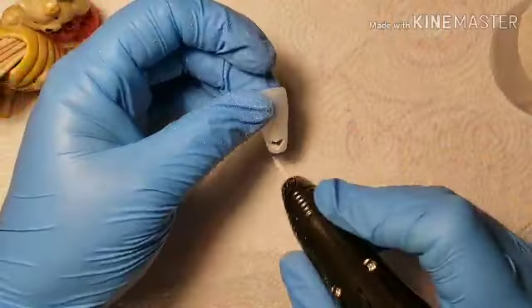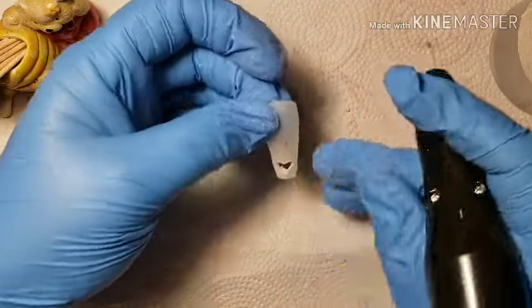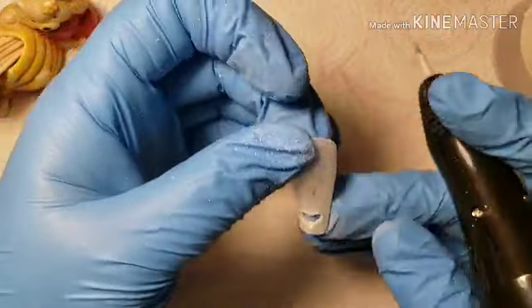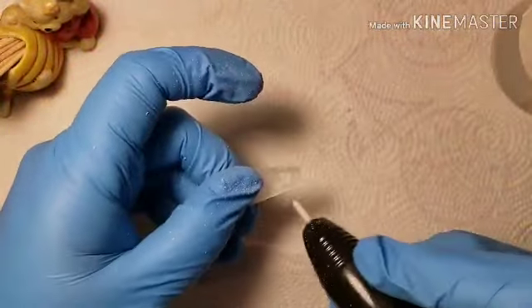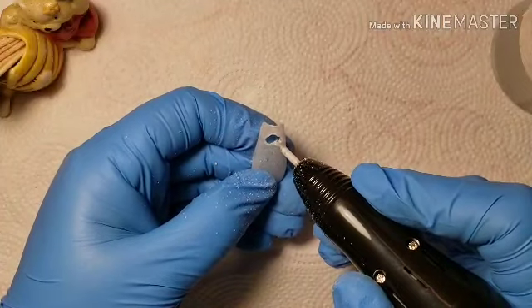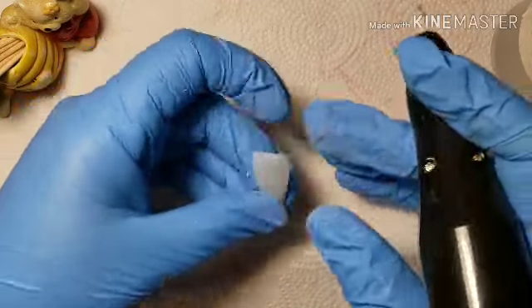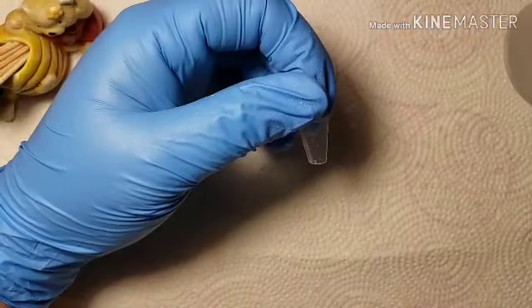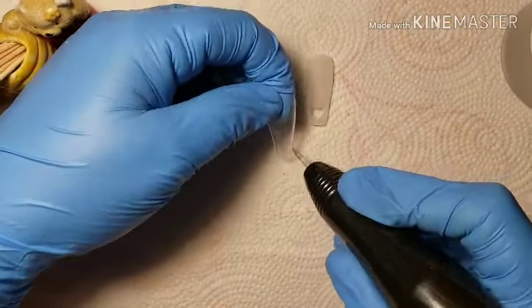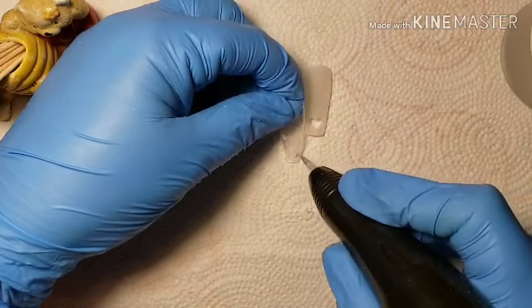I probably should have zoomed in closer while doing this, but I've never filmed with the e-file before, so bear with me. The big mistake I made on this one was trying to score the plastic underneath and ending up scraping off more poly gel on top, then having to go back to fix that mistake — it snowballed from there. It was a first attempt and it was fun. Now going in on just the plain plastic tip, this one was definitely harder.